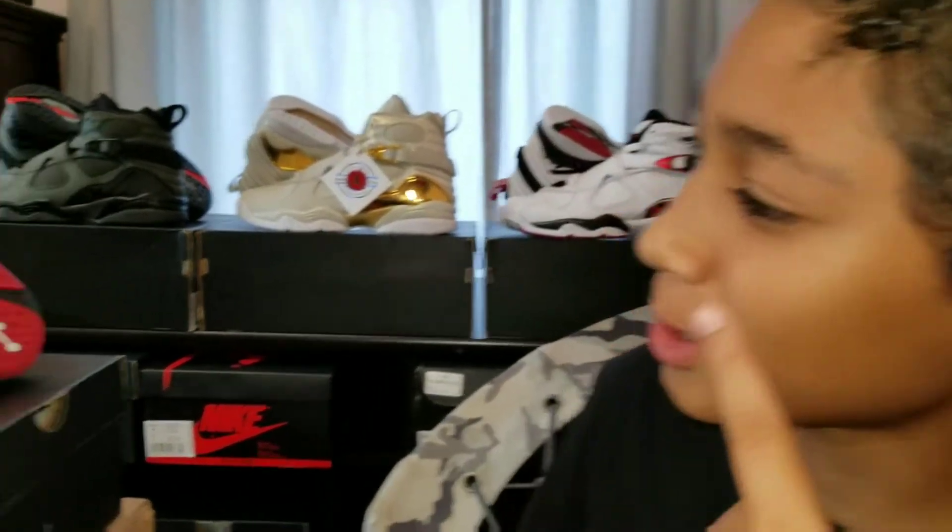Hey YouTube, it's your guy SilverArmyGuy, and today we have the Jordan Retro 8 Bred.